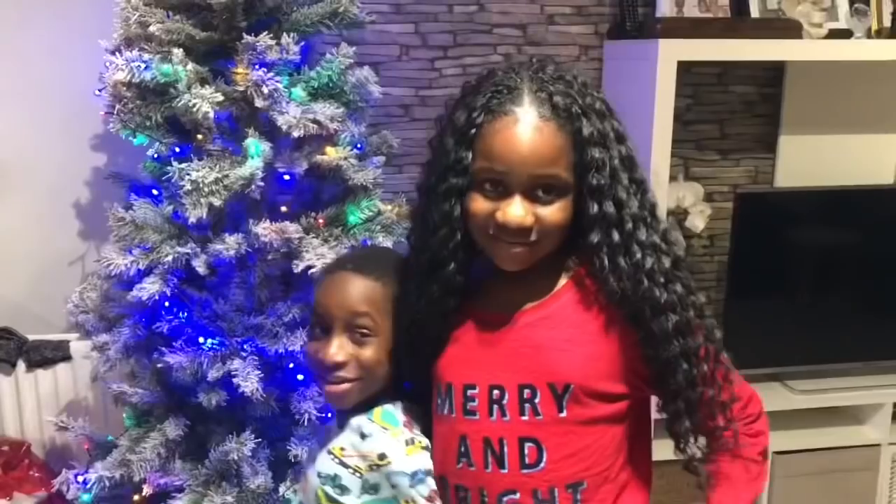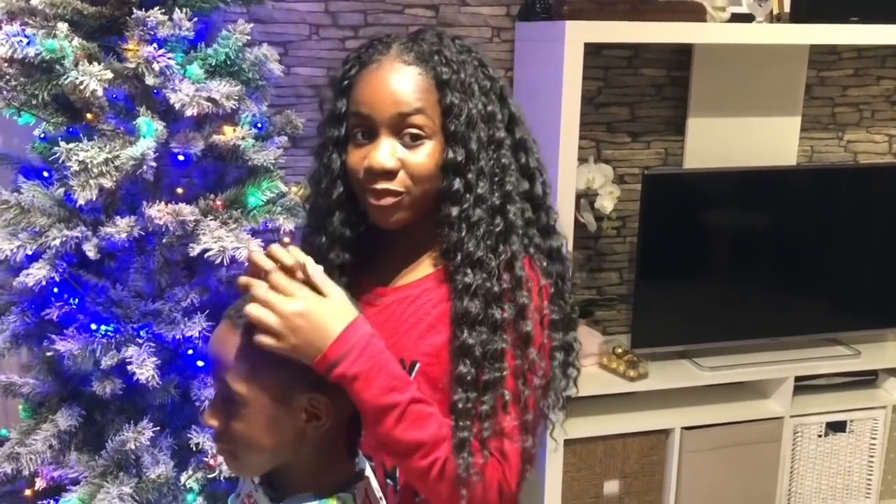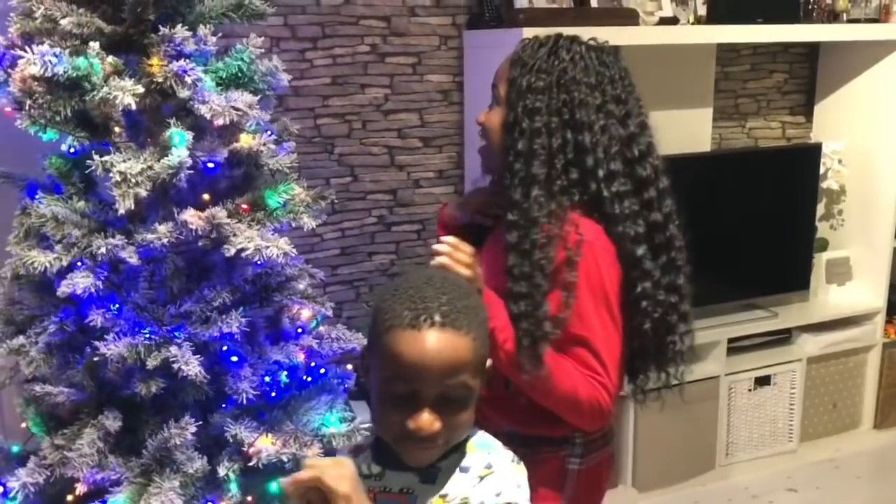I just finished dinner and it's time to decorate the Christmas tree. Do you like my nice hair? Can I decorate the Christmas tree by myself? You think you can decorate the tree by yourself? What are you talking about, man?